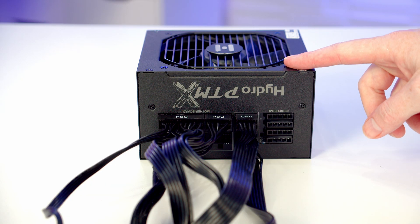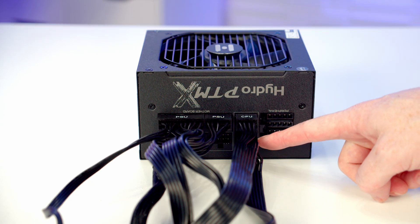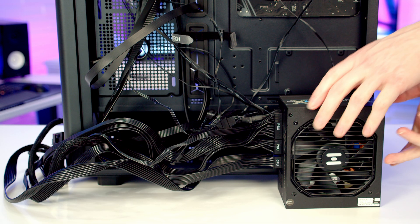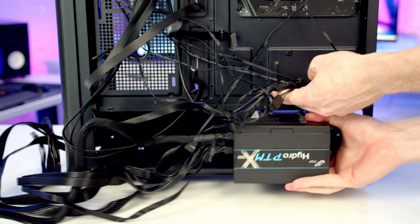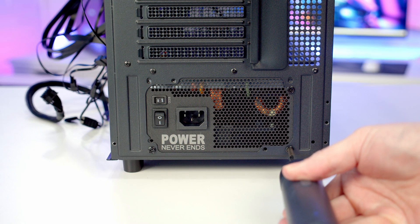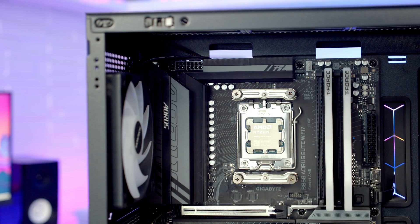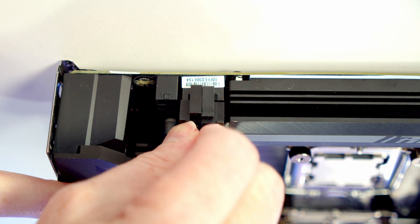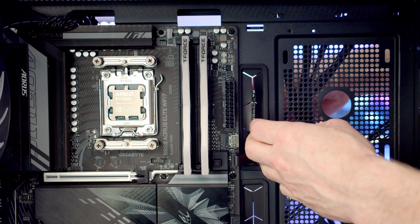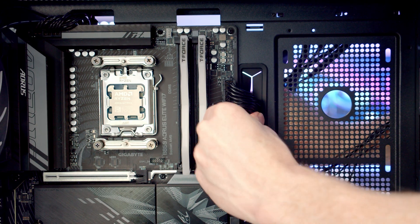Moving on to the power supply — I've already plugged in a 24-pin motherboard cable, two 8-pin EPS cables for additional CPU power, and a 12V high-power cable for the graphics card. Slide the power supply into the bottom of the case with the fan facing downward, then secure it with four power supply screws from the case accessory box. At the top of the motherboard we have both an 8-pin and a 4-pin EPS connector — bring the EPS cables through the cutout and plug them in. Finally bring the 24-pin cable through the cutout, line it up, push into place, and pull excess cable through to the back.